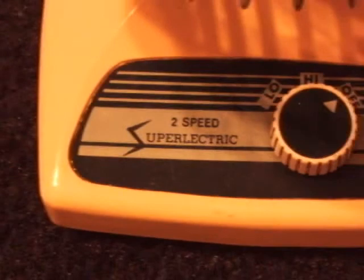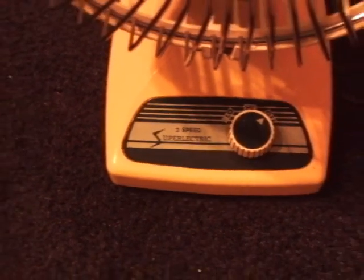See, that's a Super Electric — it's a vintage Super Electric. Pretty good fan.